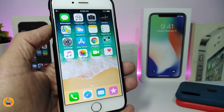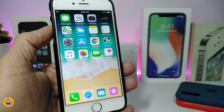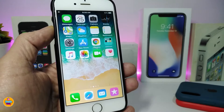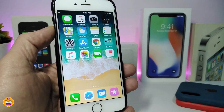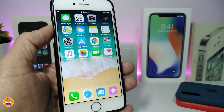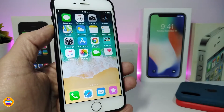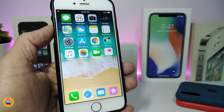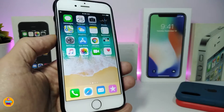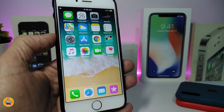Today's video will cover how to jailbreak your older iPhone using macOS. After this, I'll be posting another video showing you how to jailbreak your older iPhone if you have a Windows operating system. So let's get started and show you how to jailbreak the older iPhone.